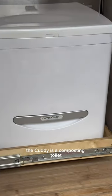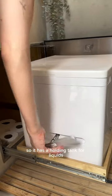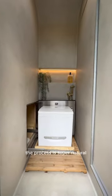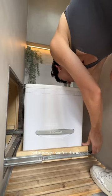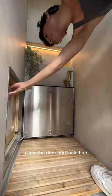The Cutty is a composting toilet, so it has a holding tank for liquids and a bin and agitator for solids. The process is super natural and I know it may be hard to believe, but it really doesn't smell. Whenever we're done we just push the Cutty away, close the door, and lock it up.